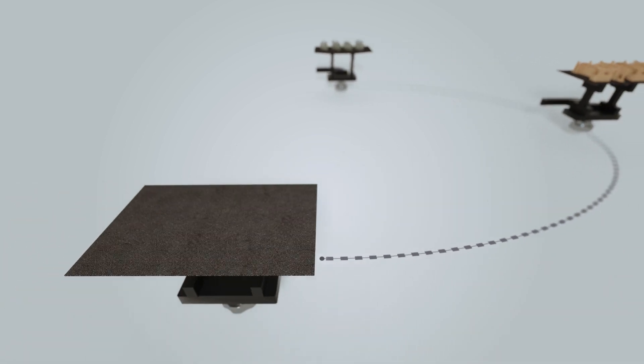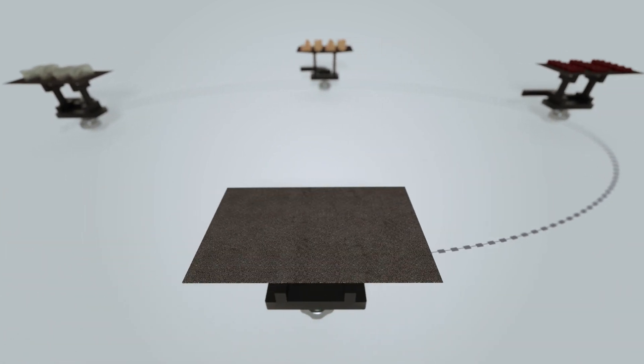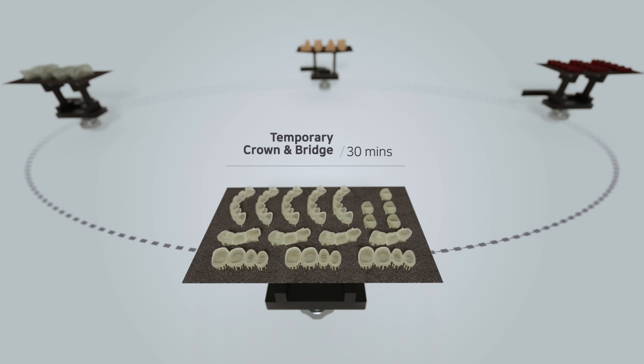These casting models are free from any residue and cover every casting case, like partial frame, metal crown, and device or orthodontic. You can always create different designs of crown and bridge within an hour. Compare the best design and fitability without a remake process.